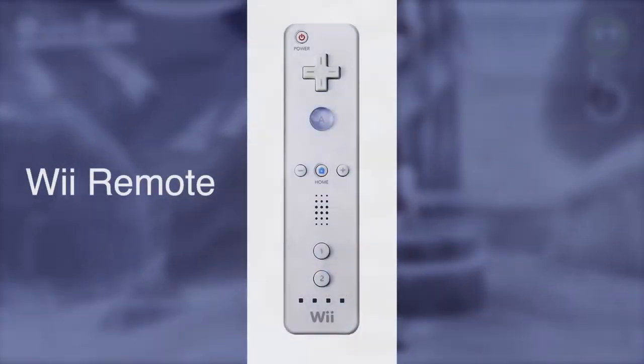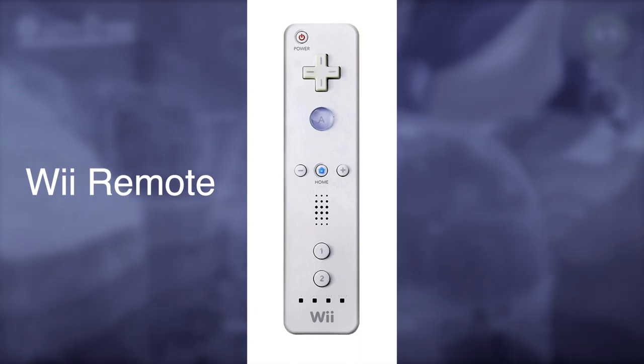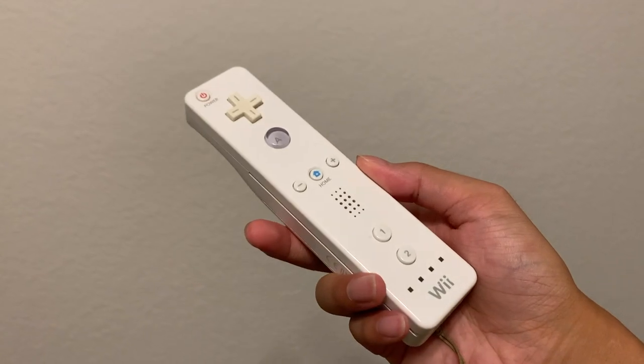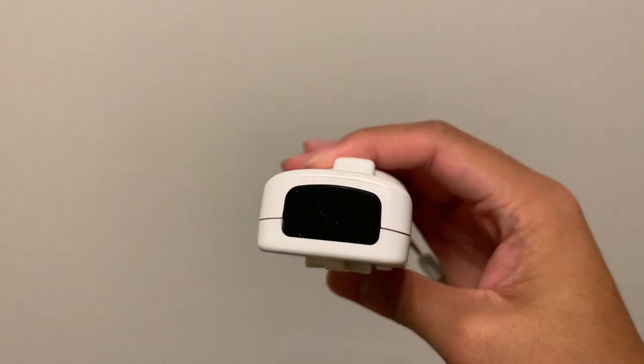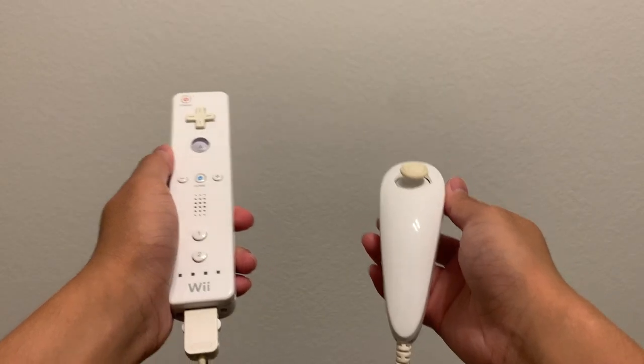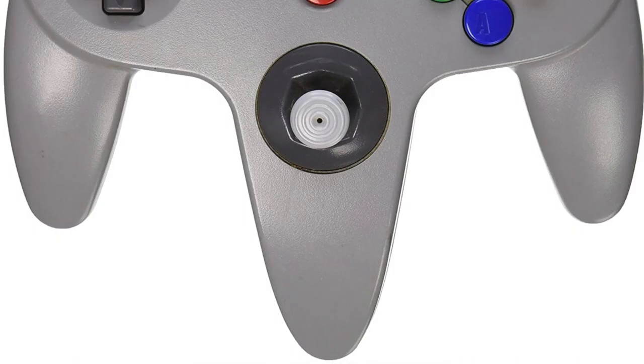The Wii Remote from 2006 was completely redesigned to focus solely on motion controls. Equipped with Bluetooth, an accelerometer, a gyroscope, an infrared sensor, a speaker, and a wrist strap, it's also accompanied by the nunchuck for double the motion control fun. It kind of looks like they just ripped out the middle of an N64 controller to make it. There are also some more traditional controllers available for the Wii.